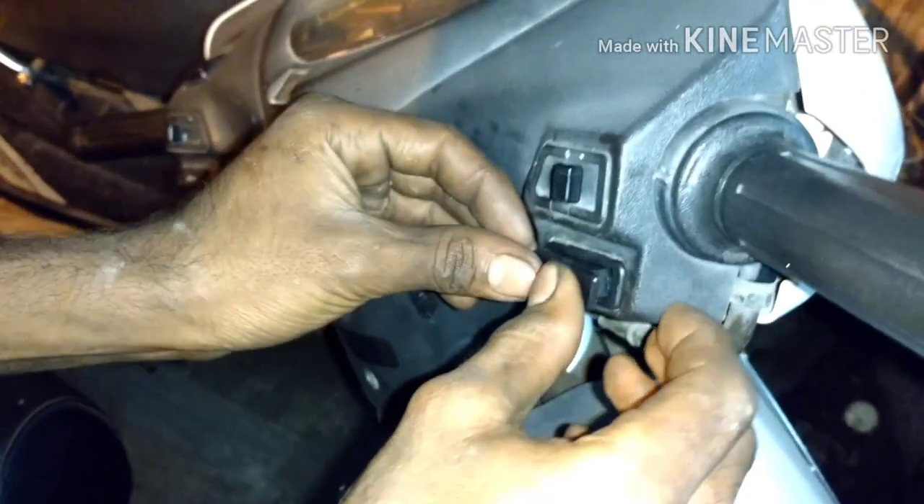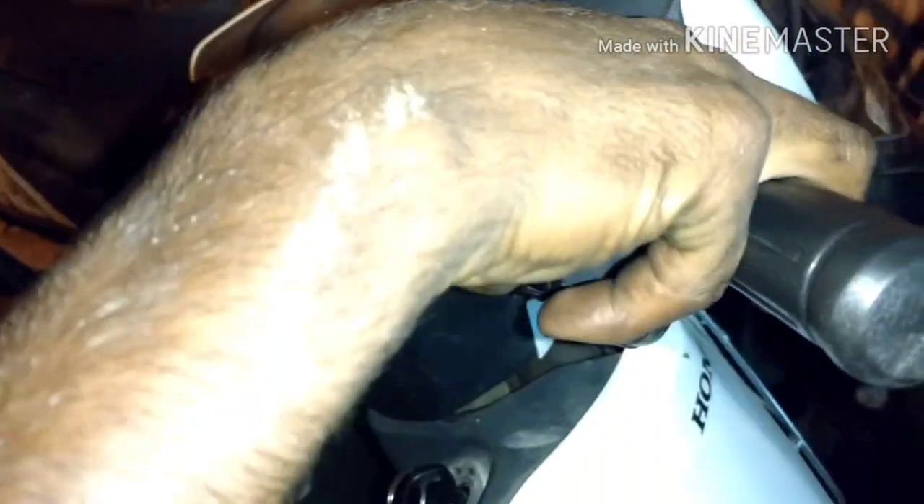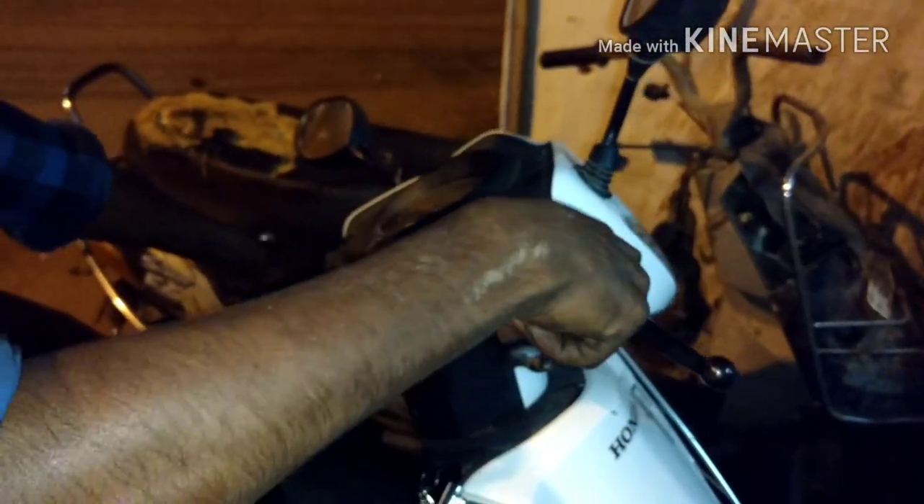Now the cell button is working. This is how you can troubleshoot and install the new cell button. And a big thank you to my friend for helping me in troubleshooting this — thank you so much.